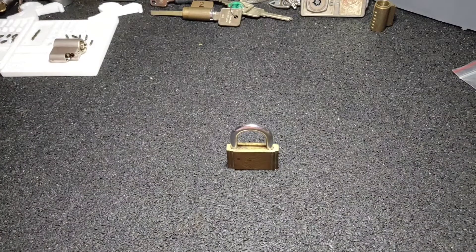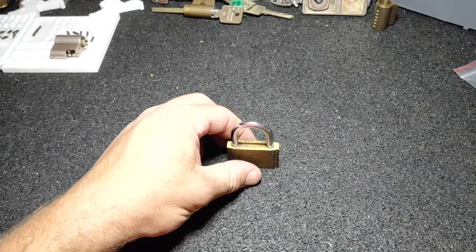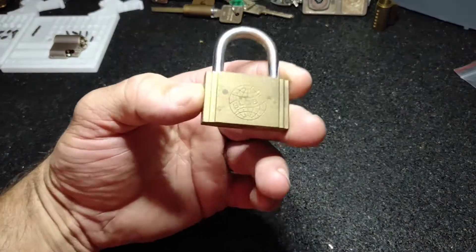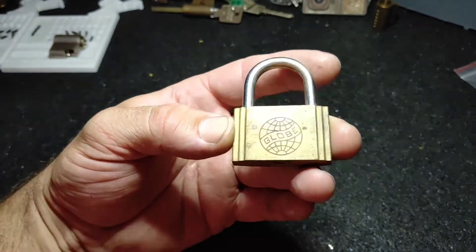Hi guys, it's Dan and the Monkey. Today I want to make my entry into Panda Frog's Bad 100 giveaway. The idea is to show your worst lock in your collection, or really bad locks — ones that just have absolutely no security at all.